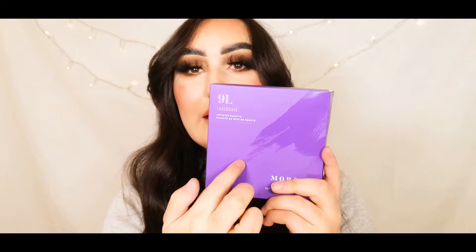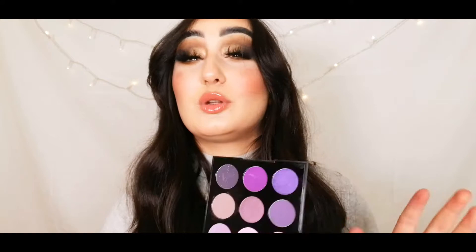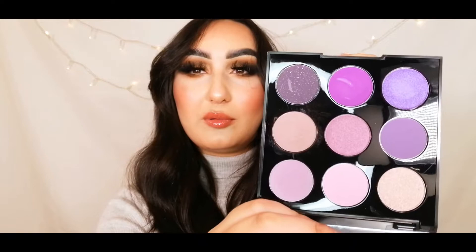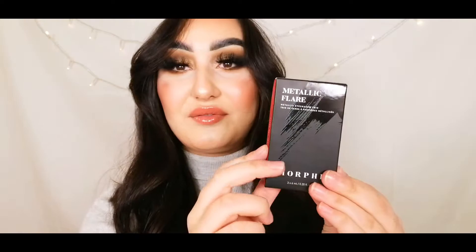The 9L Lavenday's palette has lots of nice colors. I like the texture on both palettes — they have little paint strokes and a color story printed on them so you can see exactly what's inside. The Lavenday's palette is a little beaten up because I've already used it, but it's a lovely purple palette. They've added a pop of bright purple as a transition shade, with cooler tones after, plus a nice range of shimmers and mattes. It would be great for the holidays. Both palettes include a little mirror and shade names on the back.